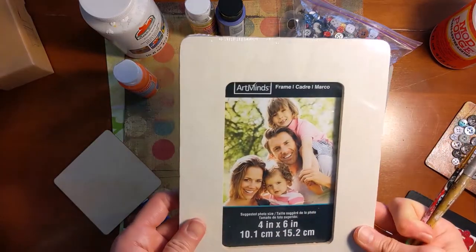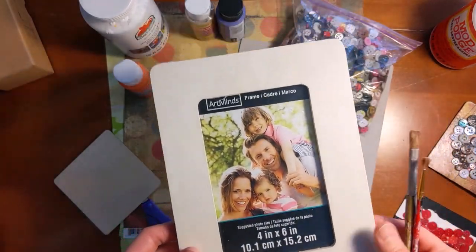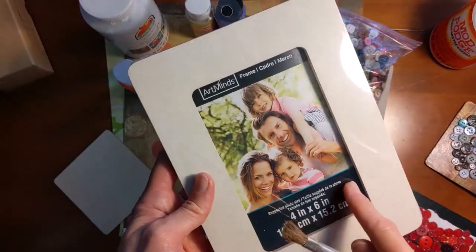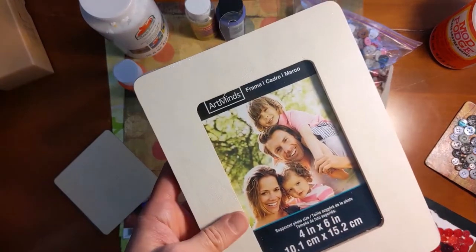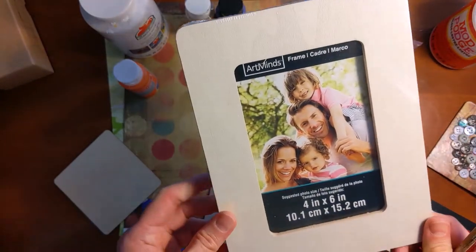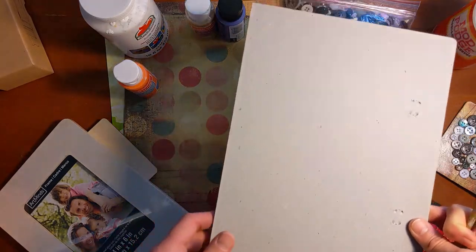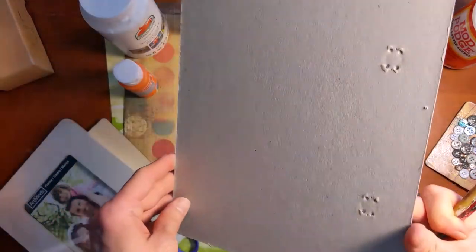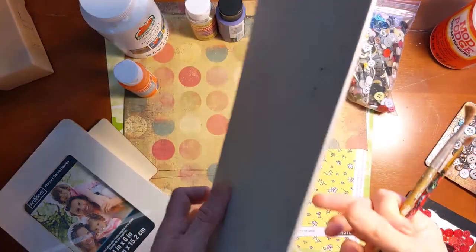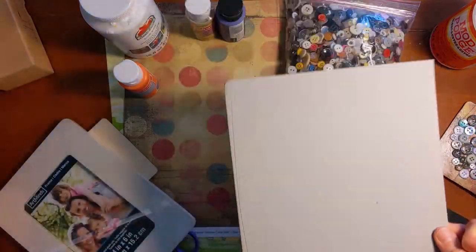Same thing if you're using a wooden picture frame and you're going to paint the outside — you might want to paint it white first, or paint black around it so that it's nice and opaque. With a picture frame, you can put whatever kind of picture you want in it — buttons as the focal point in the middle, or decorating the outside of the frame too. If you don't have either of those things, you could use a canvas or cardboard. This is just very thick cardboard, and if you have cardboard around your house you could use that too as your background.